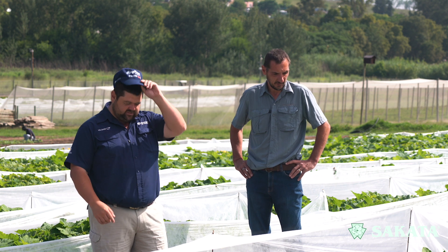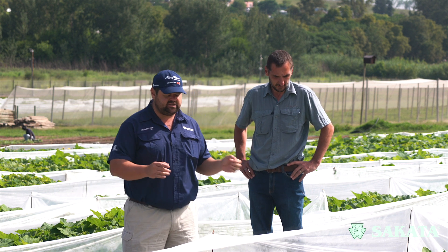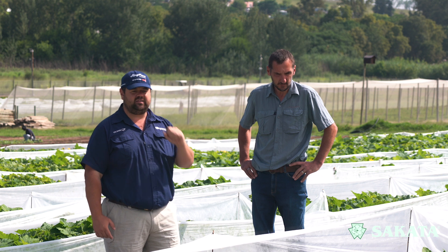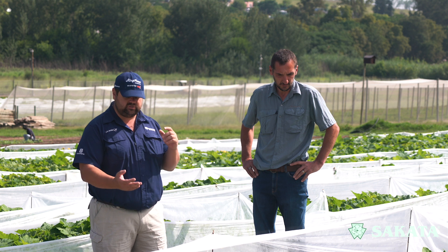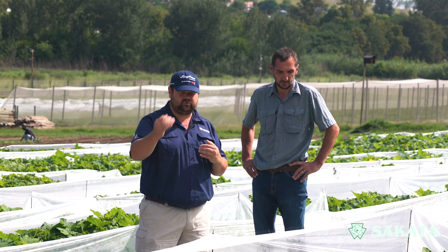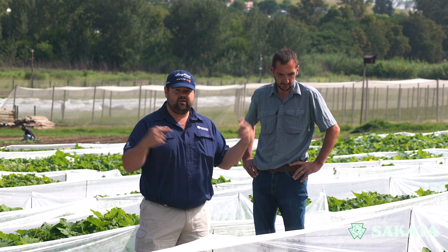Hello and welcome to our vegetable production series with Cicata. Today we're talking cucurbits, also known as pumpkins, specifically pollination — what's important during this stage, what you need to look out for, and how it happens. Also look out for our other videos on why the plastic sheets are important, as well as plant population and what you need to look out for when you transplant the seedlings. But today, pollination.